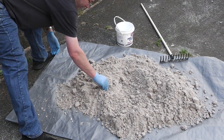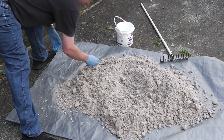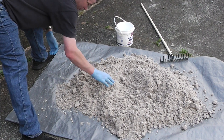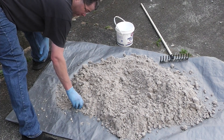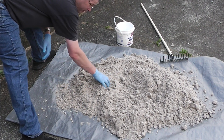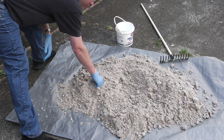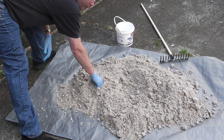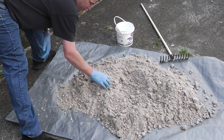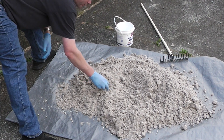I added some water to rehydrate it, because you do lose water content when casting — the heat of the molten metal dries out the water, no doubt. So this both rehydrated it and also smoothed it out as well.